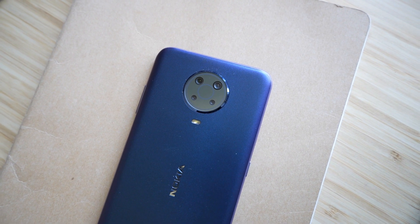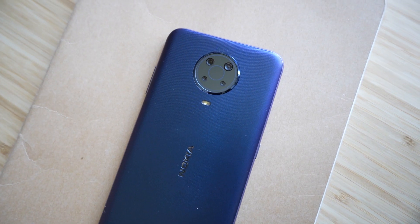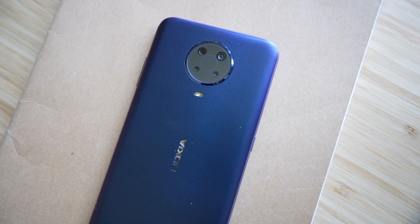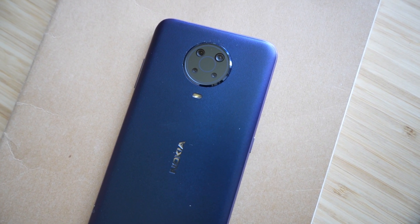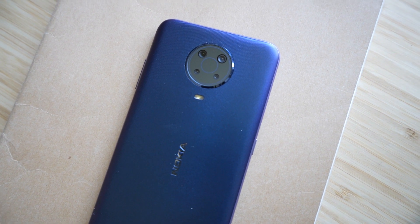When it comes to Nokia, a lot of people say their first phone — especially if you're a millennial or older — was the Nokia 3310. For me, the Nokia G20 I'm reviewing today is the first Nokia phone I've ever had.